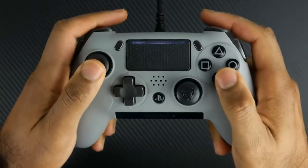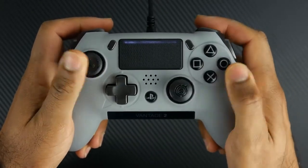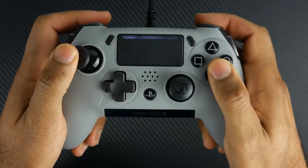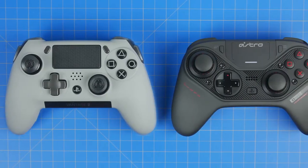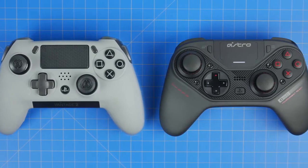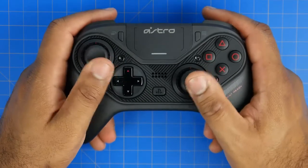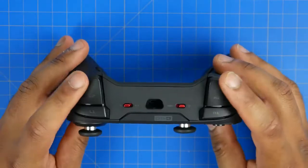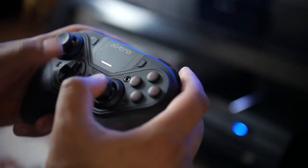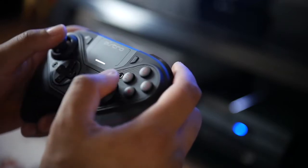In the hand the Scuf Vantage 2 definitely feels more reminiscent of the standard DualShock 4 controller, and you'll be very comfortable if you're used to that kind of size, weight and dimension. The Astro C40 feels a little more old school Xbox — rounder and larger with more palm support. The overall materials on both controllers feature a rubberized textured finish and are very grippy even after a long sweaty gaming session.